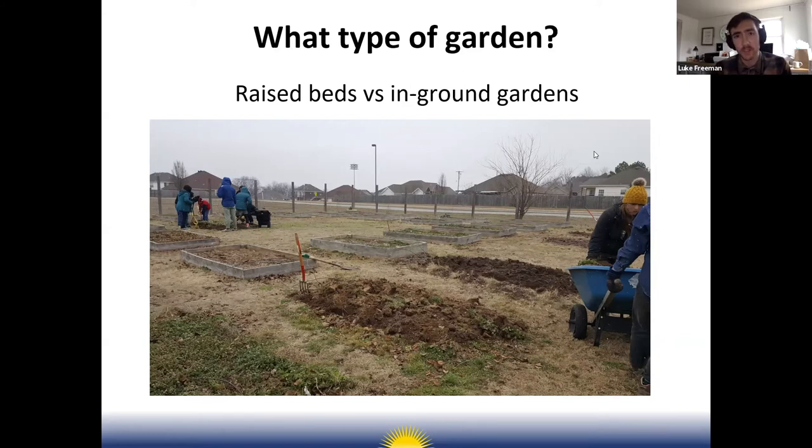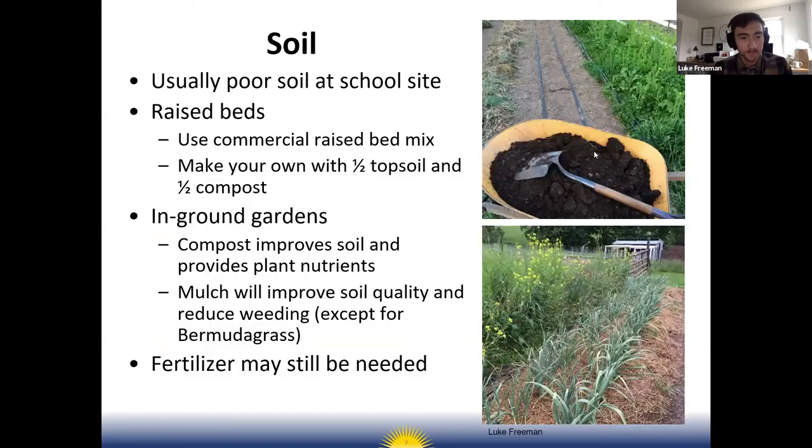Soil is maybe the second most important thing when it comes to gardening — you need sunlight and you need good soil. Usually at a school the soil on site is pretty poor, which is another reason to go with raised beds, because you get to choose what soil you grow in.